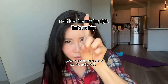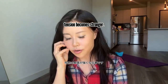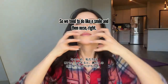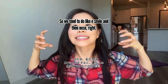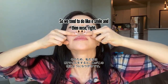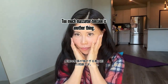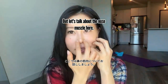The masseter muscle becomes stronger — super overworked. We tend to do an 'E' smile which affects the nose. We want to avoid using those muscles too much. The masseter is another topic for another episode, so let's focus on the nose muscle here.